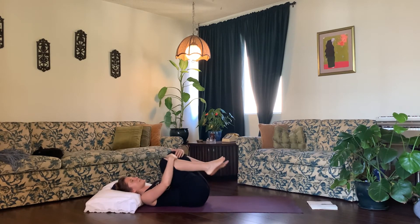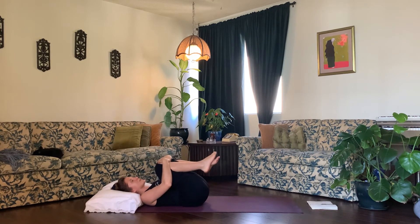Breathe here — inhale, exhale — for a few rounds. Last round of breath: inhale, exhale. Then inhale, come all the way back up to center, hug your legs into your chest, and neutralize your spine.